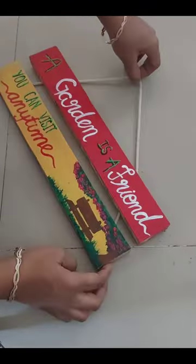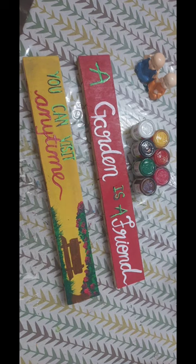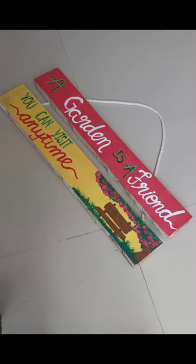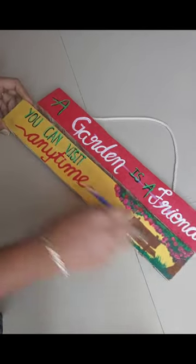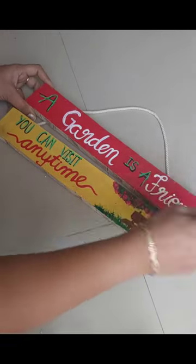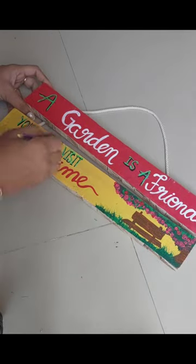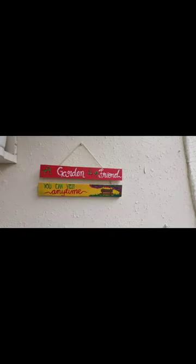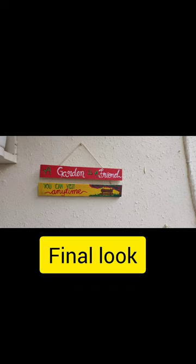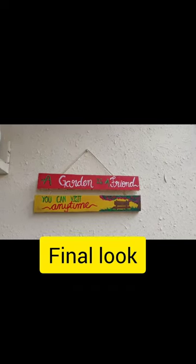Now you can see the final look here. I will show you how it looks. We will apply a varnish to protect our artwork. Now you can see how beautiful it looks in the balcony garden.